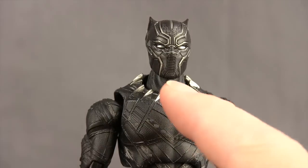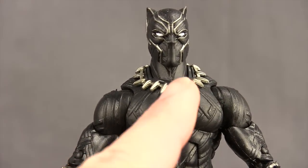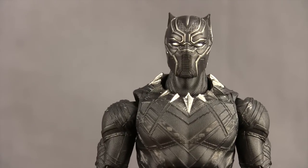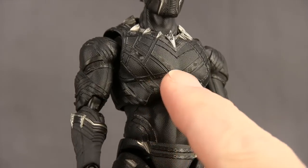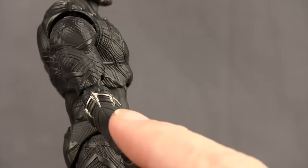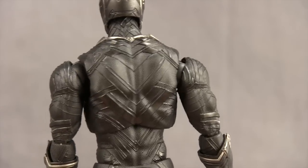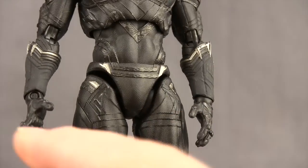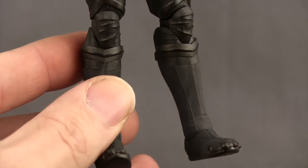Otherwise, I think the head sculpt looks good. I like the necklace, and it's actually a little more movie accurate than the Marvel Legends one — this piece that comes down doesn't come down as far on his chest in the movie, so it's more accurate on this figure. I like the texturing throughout the costume. You've got this little textured pattern throughout the figure, which looks good, along with the silver highlights on the back and the midsection. It looks pretty movie accurate to me.